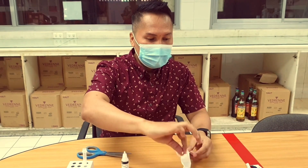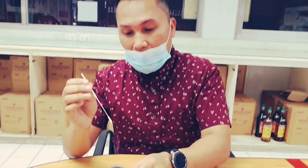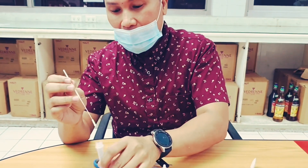Now I am ready to swab myself. Insert the entire end of the swab into your nostril, not more than three-quarters of an inch into your nose. Then slowly rotate the swab, gently pressing against the inside of your nostril, at least 4 times for a total of 15 seconds.